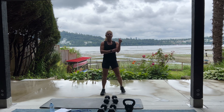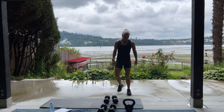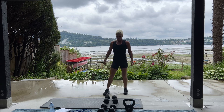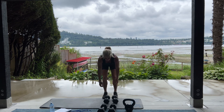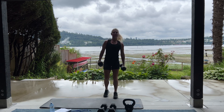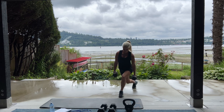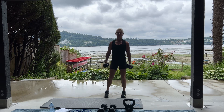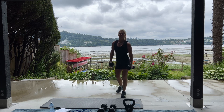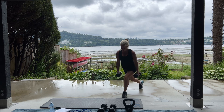Catch your breath. If you need a drink, grab it and we're going back to curtsy lunge. For 20, alternating. Breathe. Here we go. 20. Switch legs. These are great for your glutes. Your quads. Hamstrings.